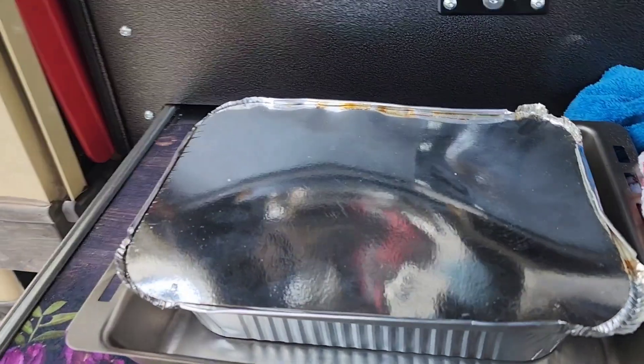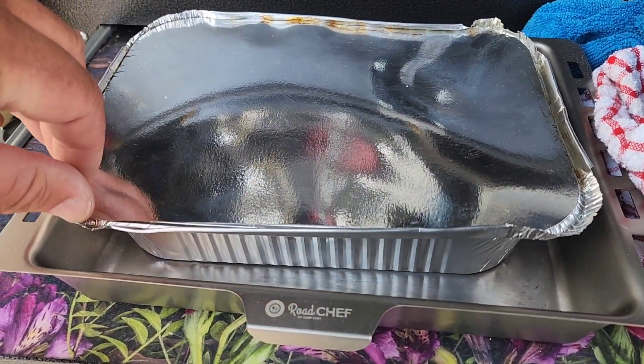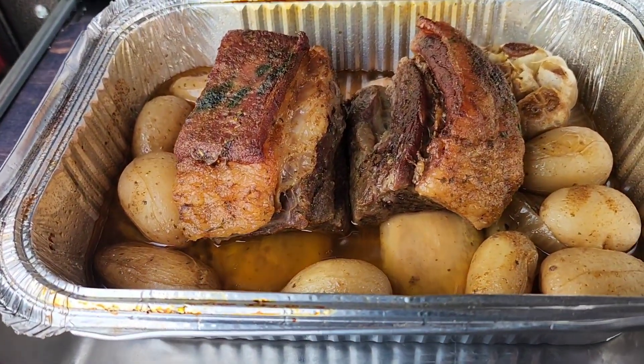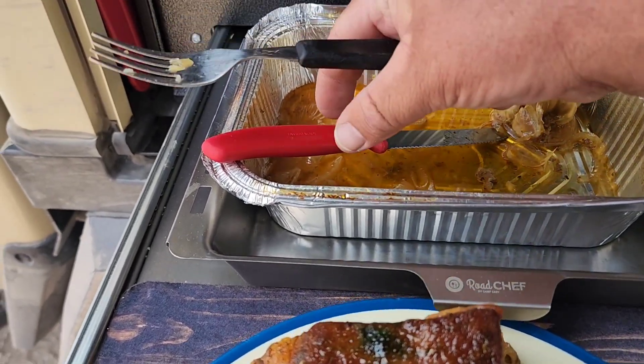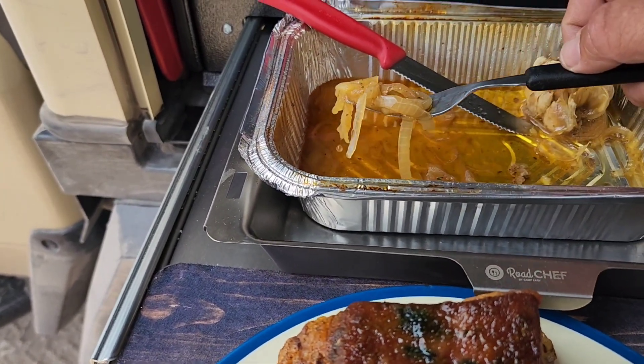So let's see what we have. This has been in now for 5 hours while we were driving. Now just to show you — when I dish up, I take the onions that I've cut in.